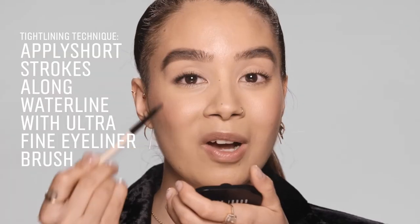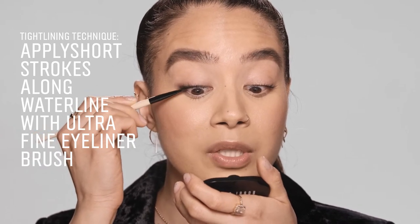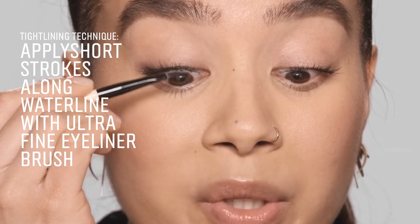I'm going to start with tight lining. With my ultra-fine eyeliner brush, I'm going to do little pushing motions into the roots of my lashes and go all the way from corner to corner.